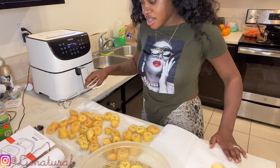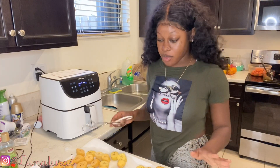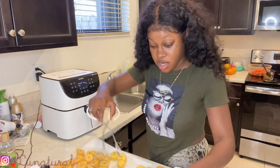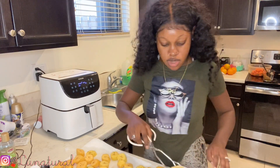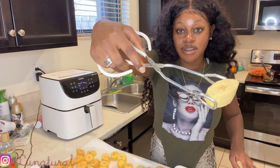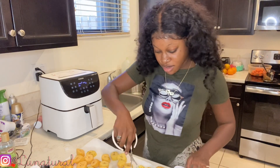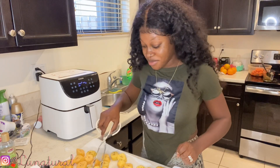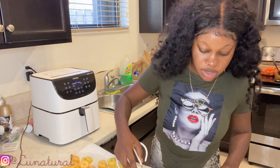The air fryer is ready so I'm gonna put some plantains in a bowl and drop them in there. These are sweet ones — got some nice pieces on there. I'm so excited, I hope it comes out good because we're not using any grease.